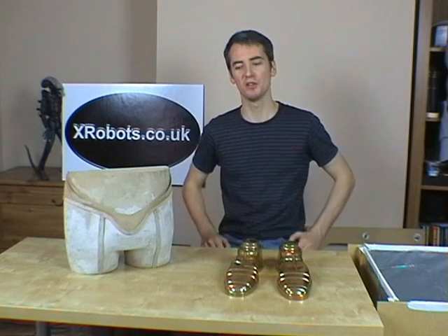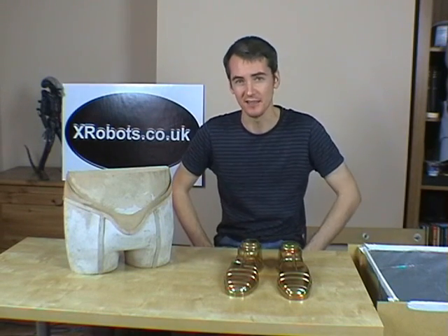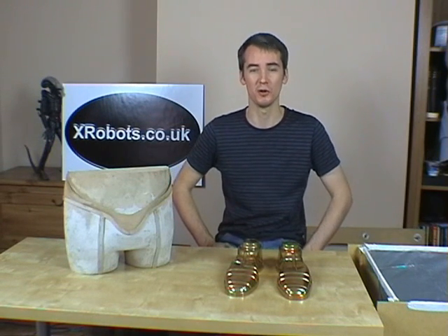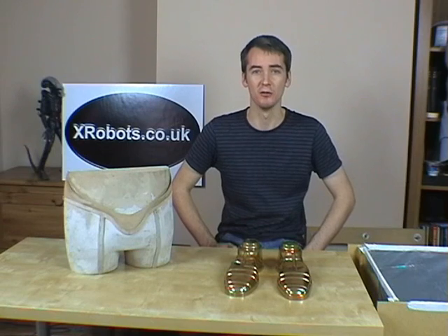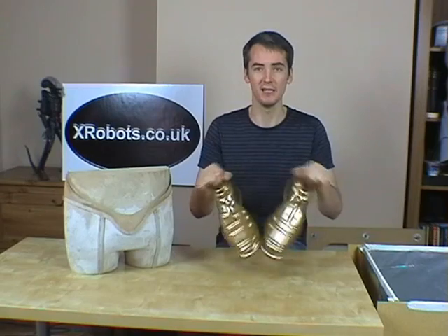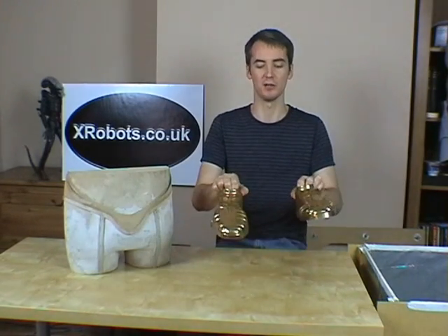So what is vacuum forming? Well, I'm going to tell you. Vacuum forming is a process by which a sheet of plastic is heated and sucked down with a vacuum over a wooden buck or wooden positive mould to make a shell. I've got some pieces here that are vacuum formed — these are C-3PO's feet which I made. You can see they're hollow shells made of sheet plastic which have just been painted up gold.